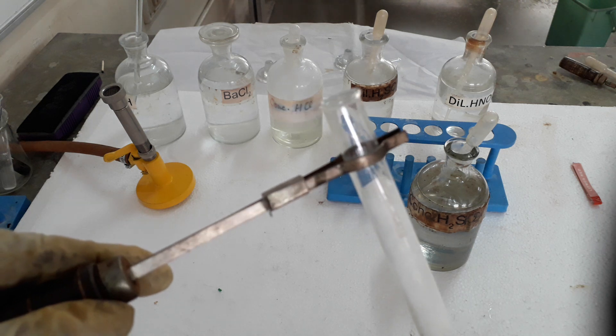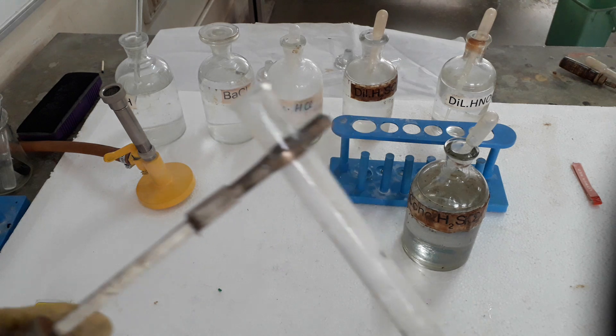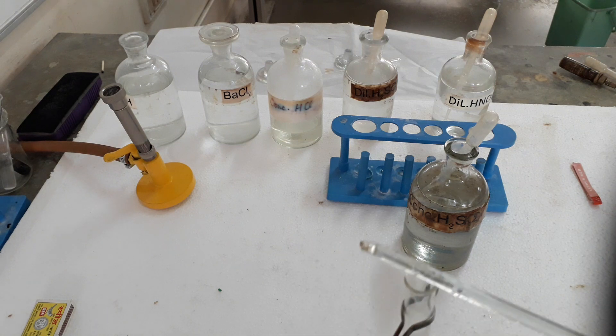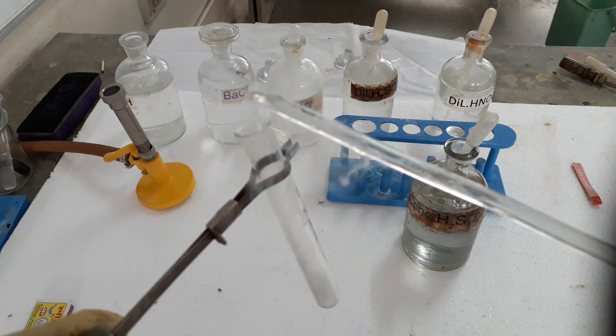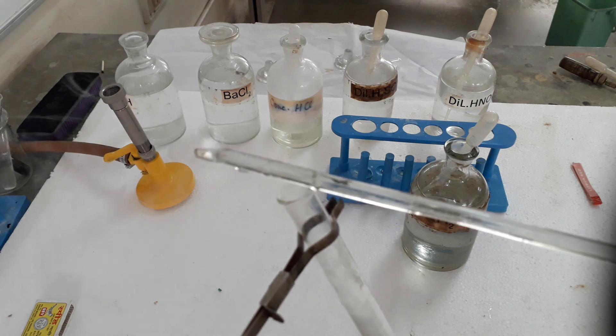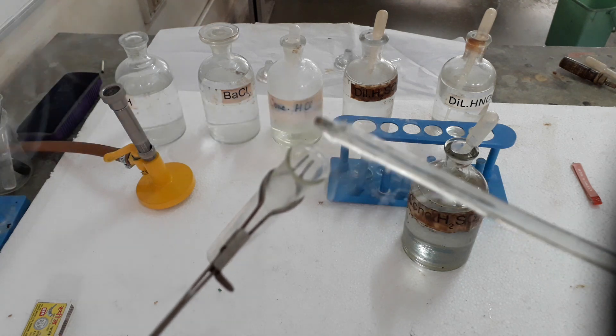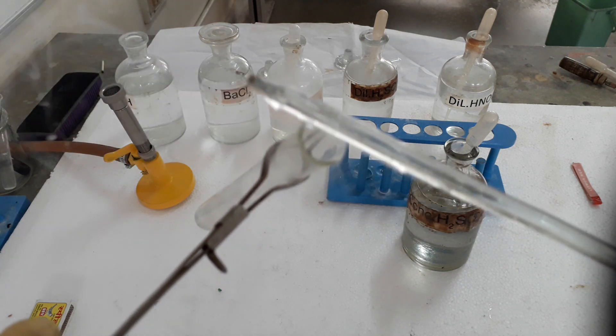You can see some fumes started coming out. This gas is HCl which fumes in moist air; it is highly soluble in water. Now a rod dipped in ammonium hydroxide is brought near it — it will give us dense white fumes of ammonium chloride. This is the confirmatory test of HCl, hydrogen chloride gas.